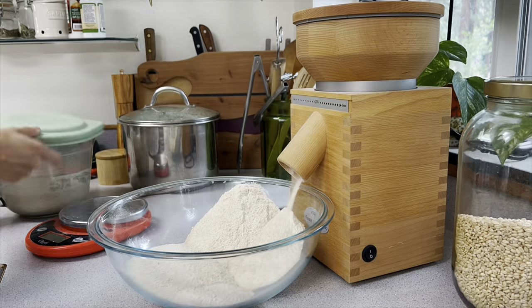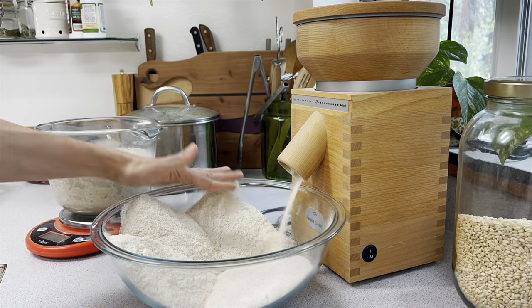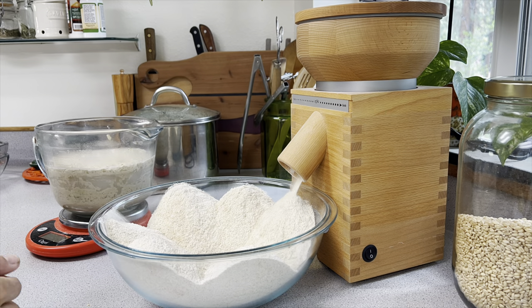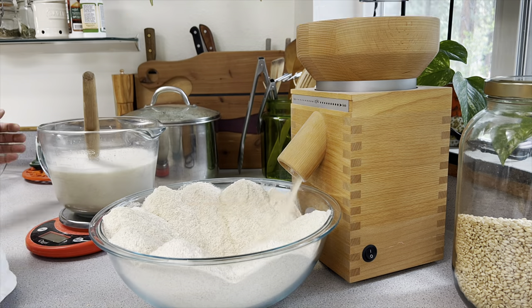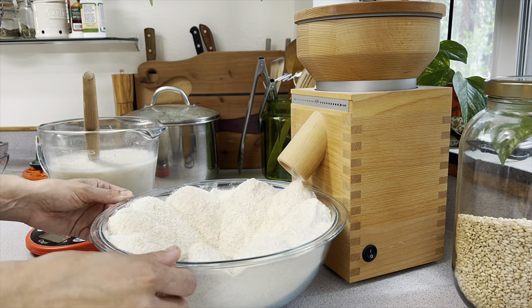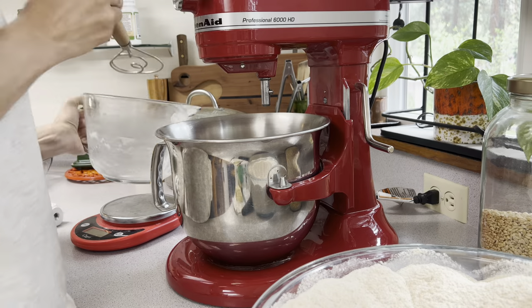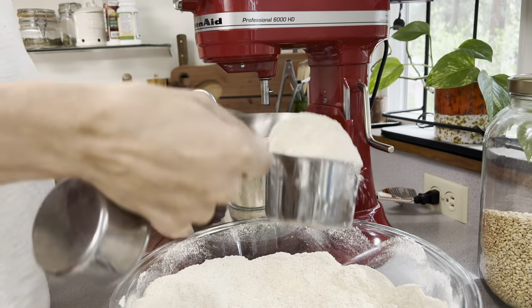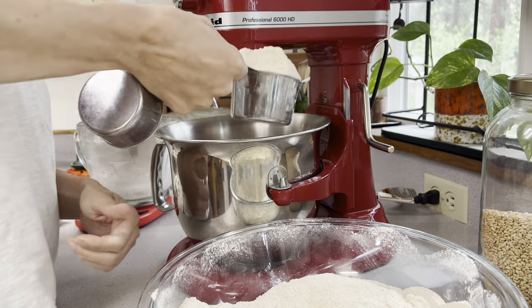For this batch of sourdough bread I am making four loaves — or rather three loaves and two bits of pizza dough. To do that we start with the leaven the night before. This is a doubled recipe, so I did 150 grams flour, 150 grams water, and 150 grams of fresh unfed sourdough starter. That's what I just poured into my KitchenAid mixer — my leaven — and that sat overnight on the counter.